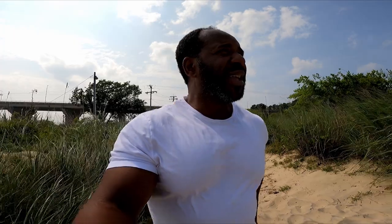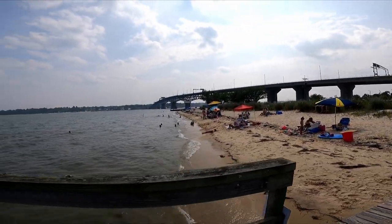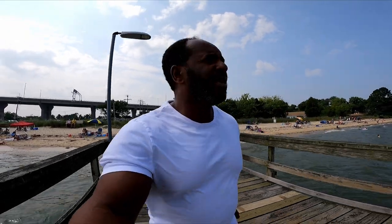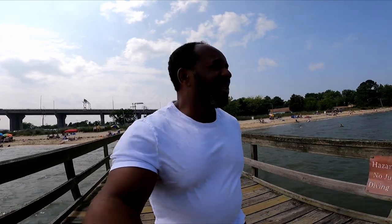Welcome back to the channel. Right now we are out here at Gloucester Pier over in Yorktown, or Gloucester County I believe. It is really windy out here today. This is our first time at this pier, we're gonna see what we catch out here. People are in the surf, the wind is kicking up, and we're gonna see what we catch out here — stay tuned.